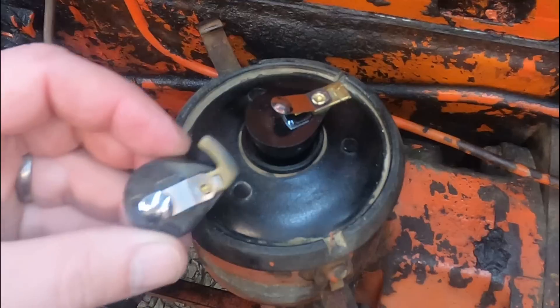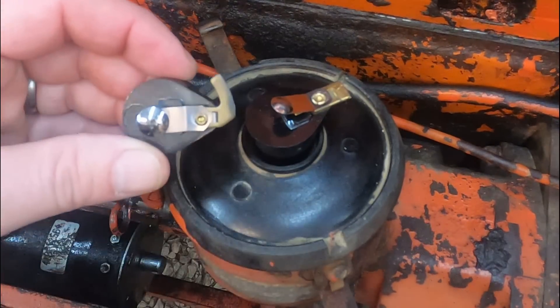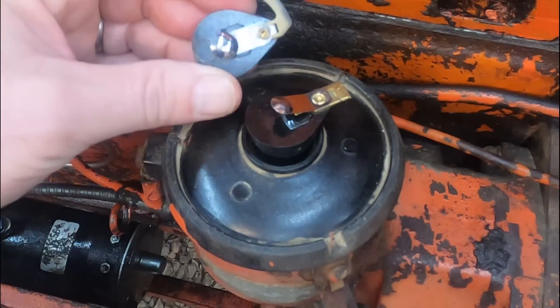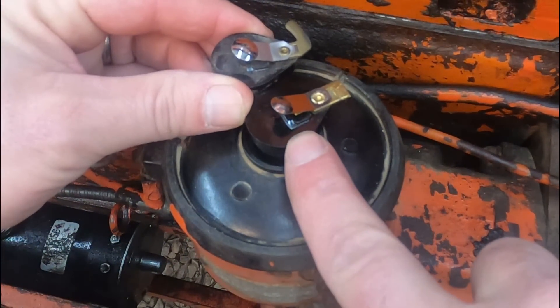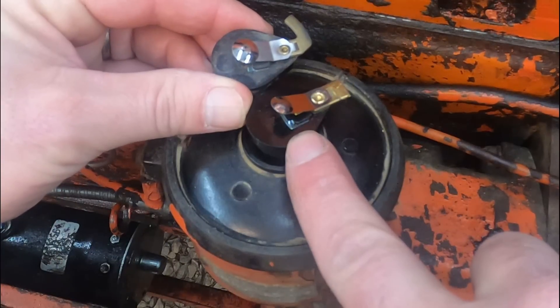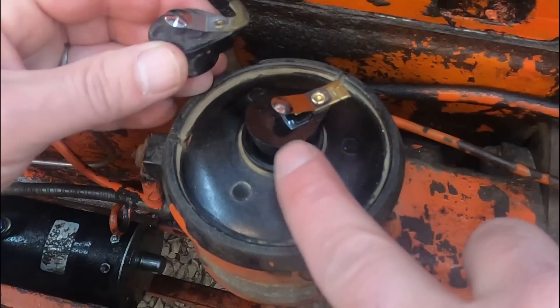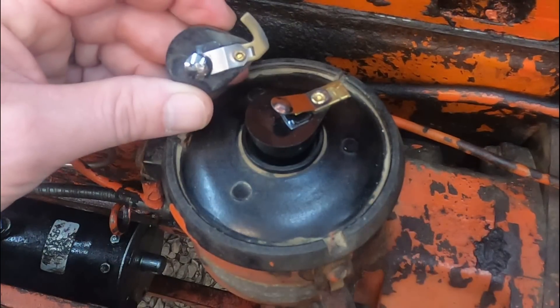I'm going to assume that this is what they call the rotor - if I'm calling that wrong, just correct me in the comments below. You can see this rotor and the new one I got look similar, but the very end is different. I'm going to try the new one out; if it doesn't work I'll put the old one back in.